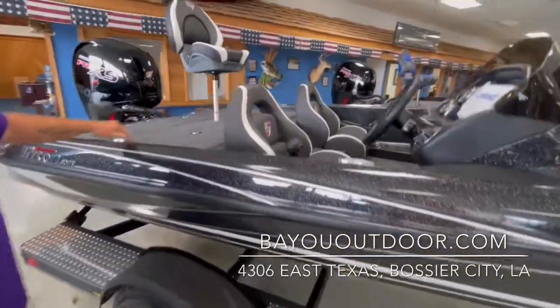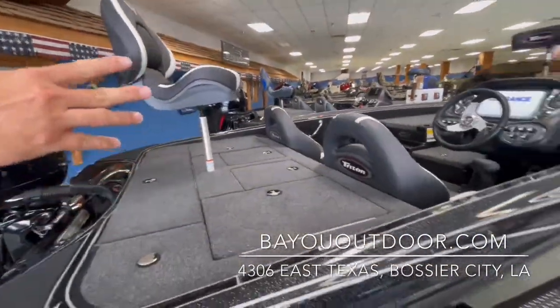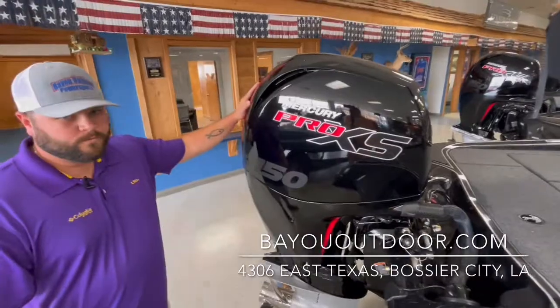Comfortable seats in it. Double-sided livewell, fishing chair in the back. You got your bike seat up front. Mercury Pro XS 150.